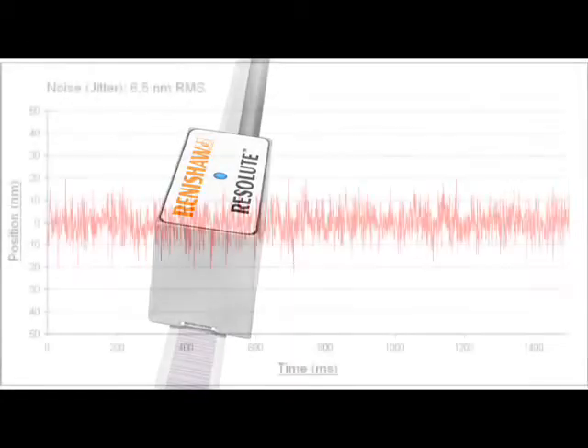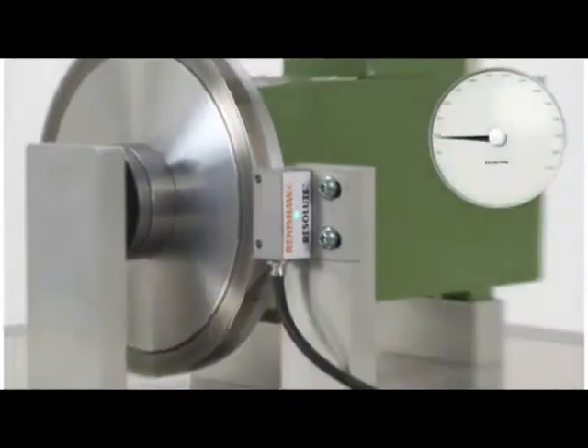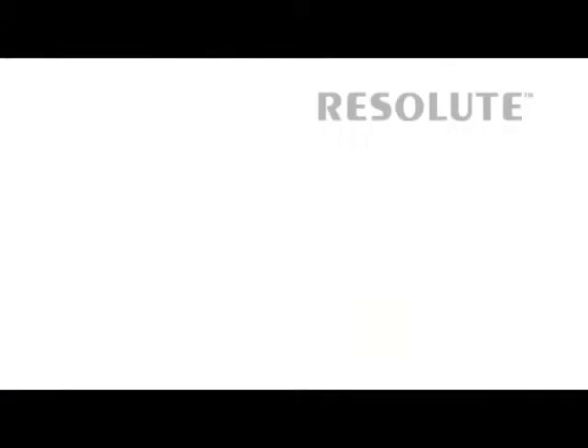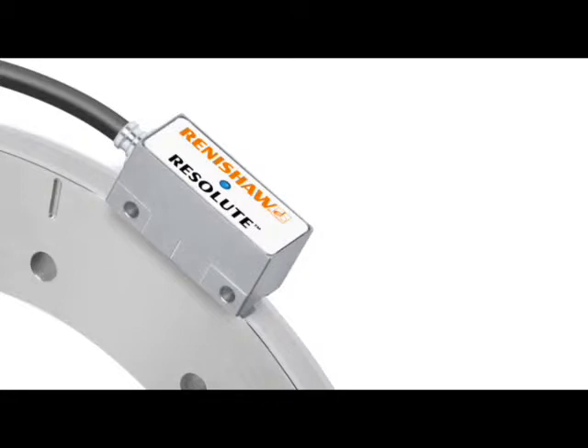Resolute is an absolute encoder. By design, the noise level is not going to be quite as good as tonic, because less signal is available due to the arrangement missing out some lines to achieve an absolute code. However, bear in mind that Resolute is capable of a maximum speed of 100 metres per second, but the noise level is still twice as good as that of the leading competitor. It's still an impressive system. Resolute's SDE is only slightly higher than tonic at ±40 nanometres compared to ±30 nanometres.